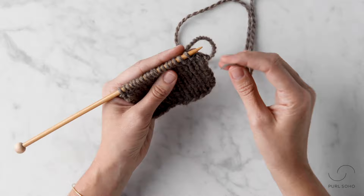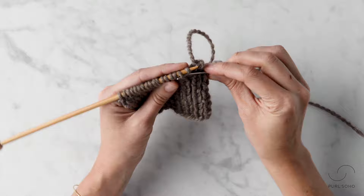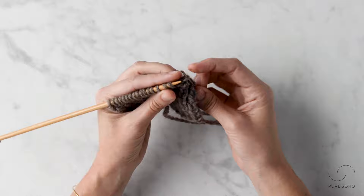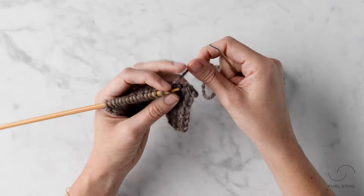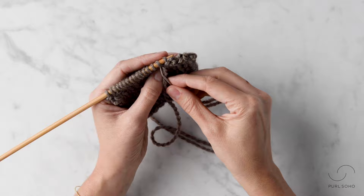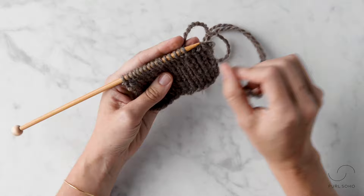Those are your four steps that we're going to repeat. Back to step one: insert knitwise into the first stitch and let it fall off. Step two: insert purlwise into the second stitch on the needle. Step three: insert purlwise into the first stitch on the needle and let it fall off. Step four: insert the needle between the first and second stitch, pull it through, and then insert the needle knitwise into that second stitch. And we've completed the four-step repeat.